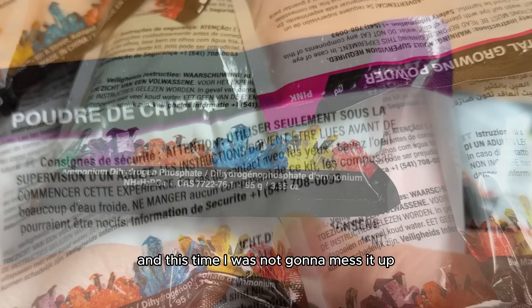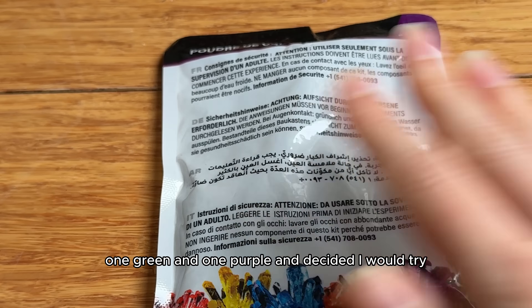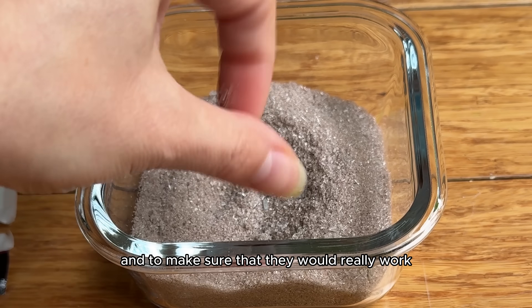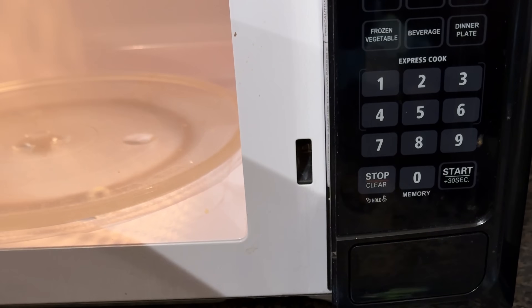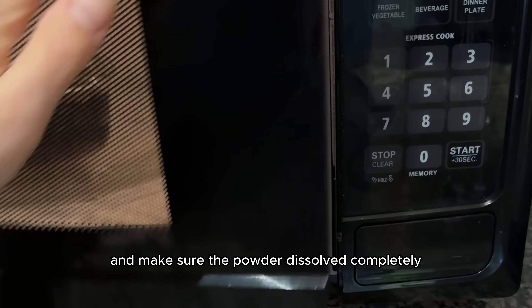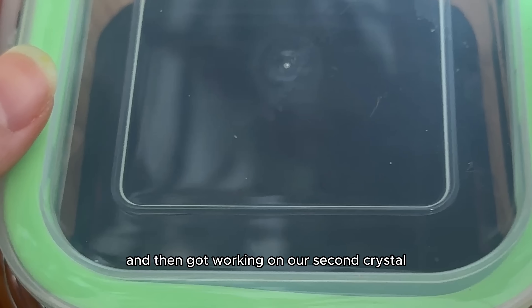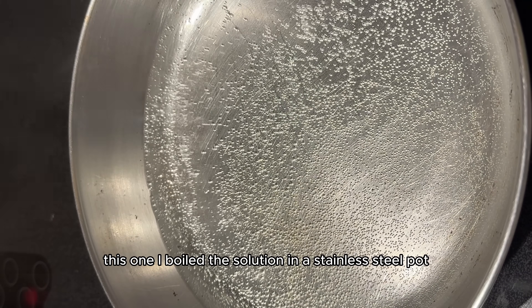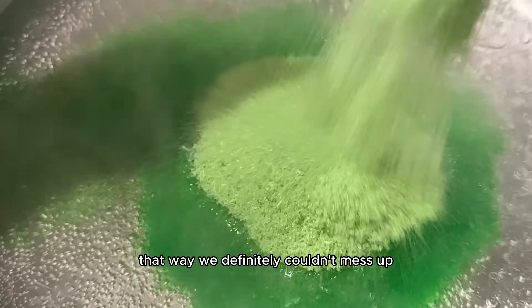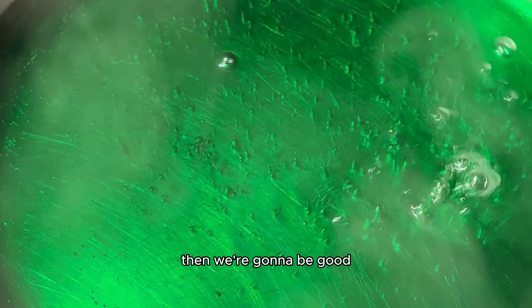This time I was not going to mess it up. I started with the first two out of the bunch — one green and one purple — and decided I would try two different ways of growing them to give us options and make sure they would really work this time. I decided to microwave the first one and make sure the powder dissolved completely. Got that crystal seed right inside the dissolved liquid, covered it up, and then got working on our second crystal. This one I boiled the solution in a stainless steel pot — that way we definitely couldn't mess up — and I figured as long as the liquid is fully dissolved, we're gonna be good.